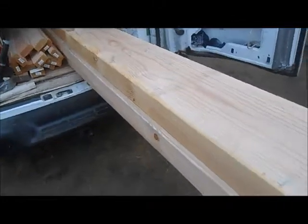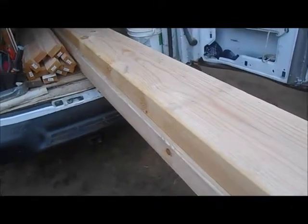Hello everyone, this is George from San Diego Mono. What we're doing here is we're going to set these 4x12 beams in this existing patio cover.